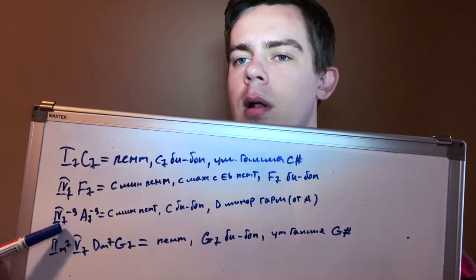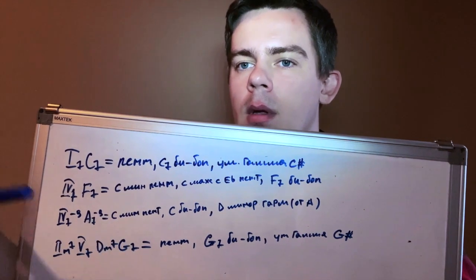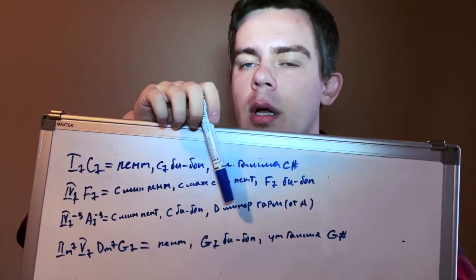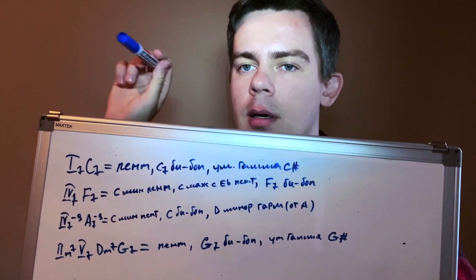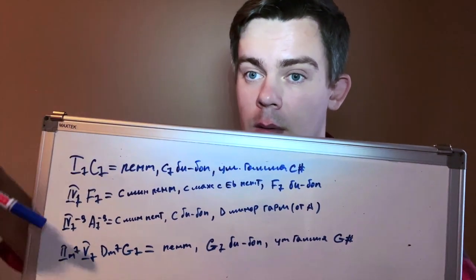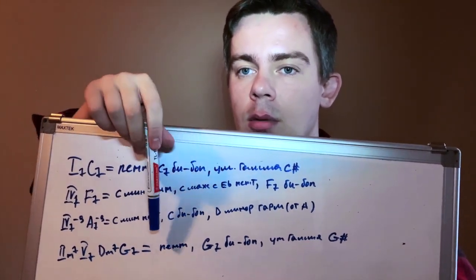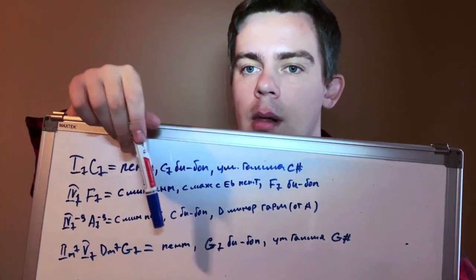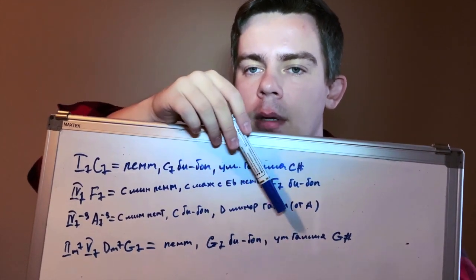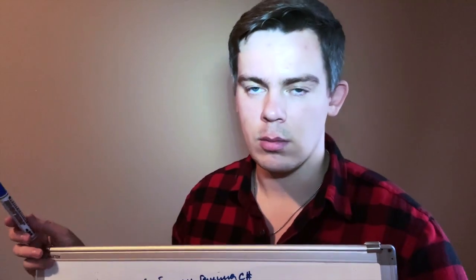Next is the sixth degree: A7b9. On it, the C minor pentatonic works, the C bebop scale works, and D harmonic minor from the note A — you think of A as the root, as the tonic. On the final two-five — the second and fifth degrees — you can use all the pentatonics, both major and minor, C minor and C major. The G dominant bebop scale and the diminished scale from G# also work. That is everything you need to know for now.